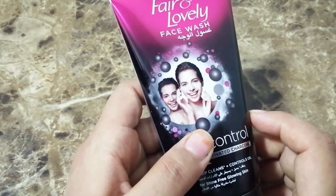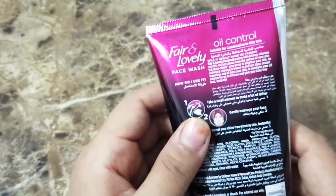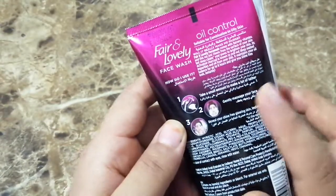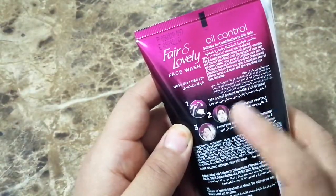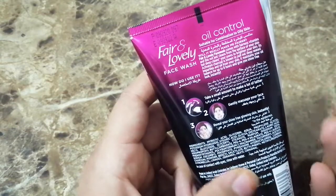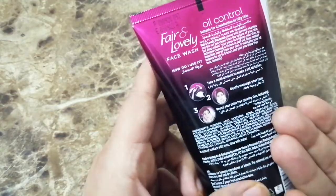Those who have oily skin, this charcoal face wash is really good for them. They have shown the instructions on how to use it — put it in your palm, scrub it, put it on your face, and just rinse.